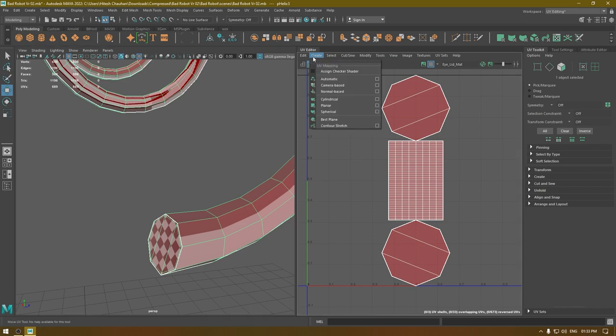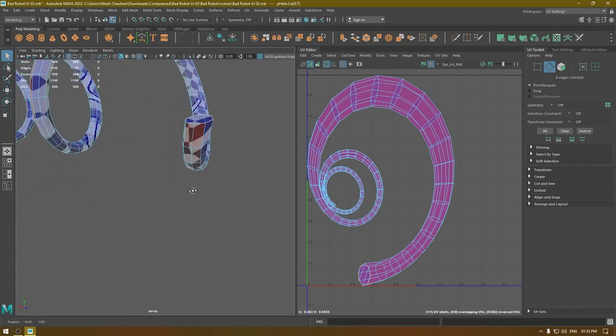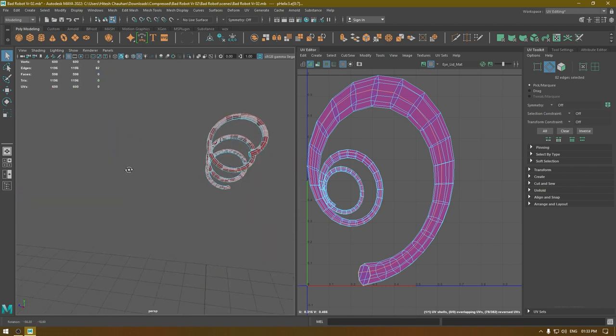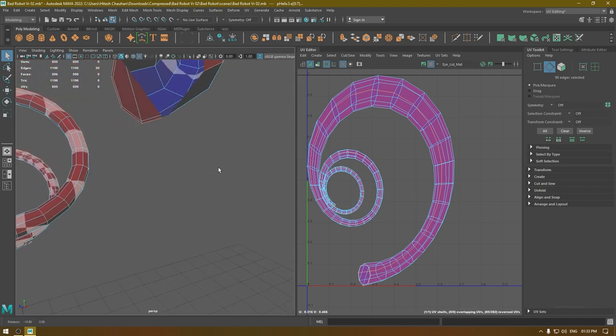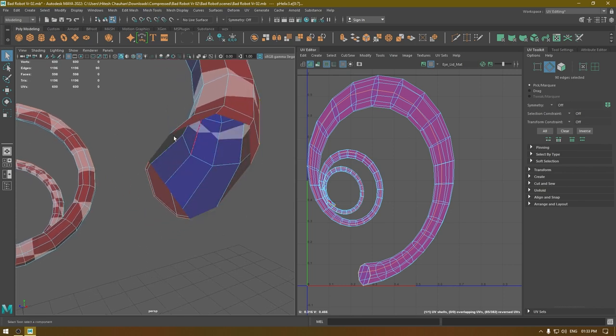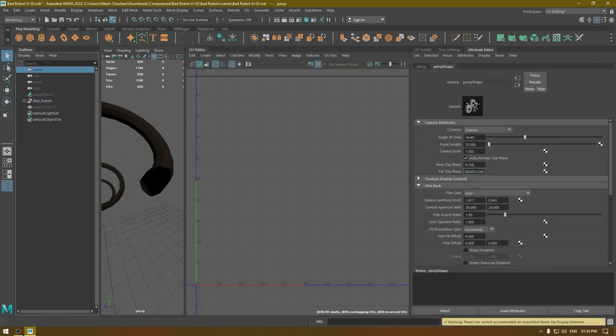I'm going to take camera-based mapping and create the seams like this, and add a cut here. Make sure you deselect this edge. As you can see, we are facing this clip plane issue, so I'm going to go to the Outliner and select my perspective view, go to the Attribute Editor, and change the near clip plane — and this issue is fixed.